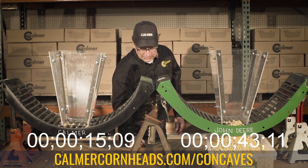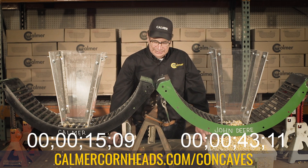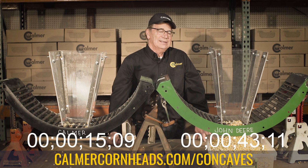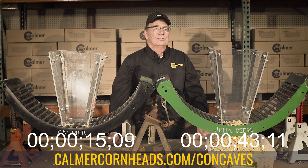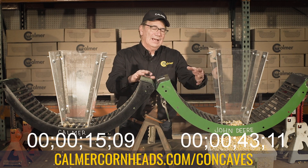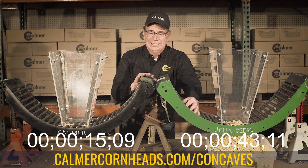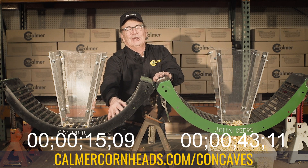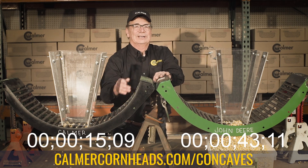You can see it's taking at least three times as long to get the material to drop out. And you can also see in the bottom here, we still have some of those bridged wet kernels remaining. In conclusion, we believe that John Deere's round bar is the problem because the gap is too tight. We believe the Calmer Enhanced Flow is the solution because the kernels flow through very quickly. Thank you.